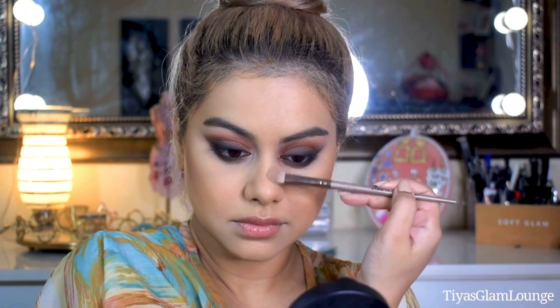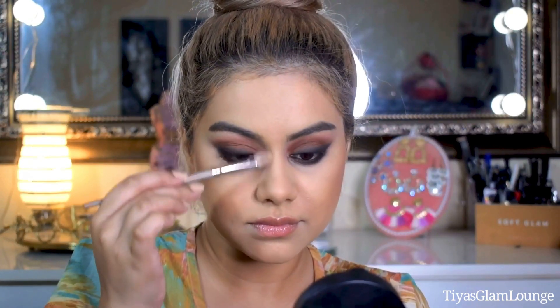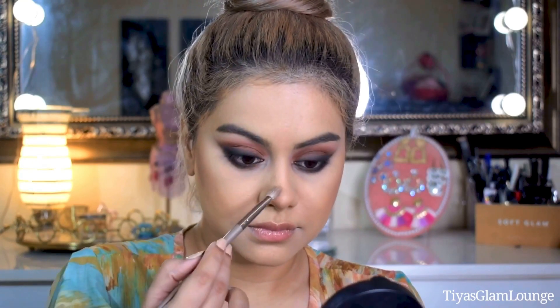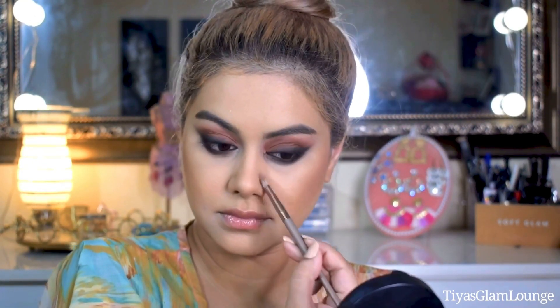After the face contour I will do the nose contour using a light shade. I am using a matte contour for this. If you leave the nose empty it feels weird — the rest of the face has dimension but the nose looks flat. So I always add a little matte contour on the nose for balance.